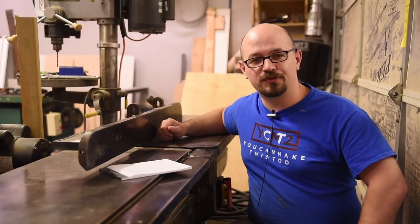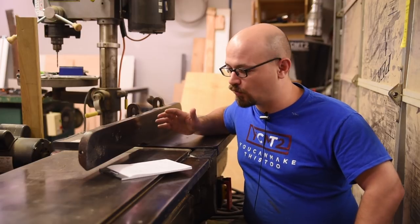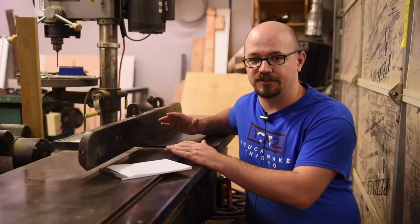I'm Caleb Harris with You Can Make This Too. Thank you for joining me. Today I'm going to be talking about why you don't need a jointer, or more specifically, how you can do everything a jointer does with other tools and machines.